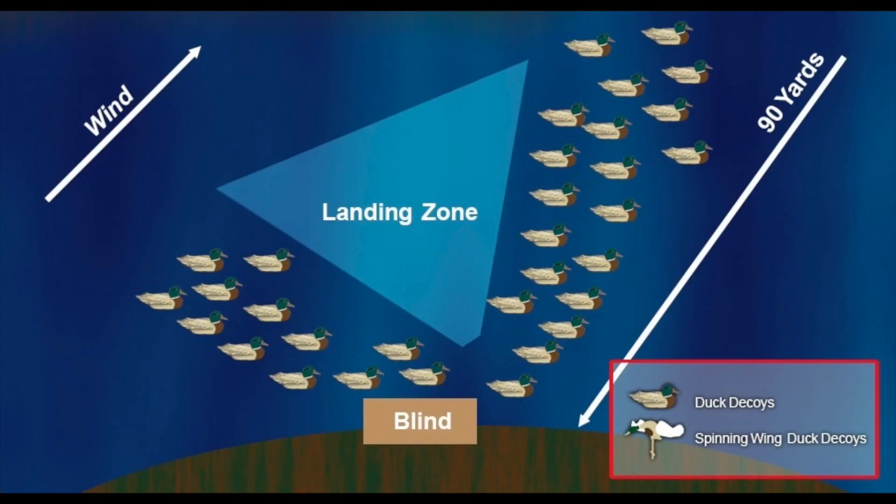Here's another one, kind of similar — this is often referred to as a fish hook or a J. The thing I want to point out about this decoy spread, which was kind of an eye opener to me, is that they've got the end of their decoy spread at about 90 yards. We never spread our decoys out that far. That's one thing I really want to try this upcoming year — push the decoys out farther and trust your decoy spread so that the ducks will land in the landing zone.